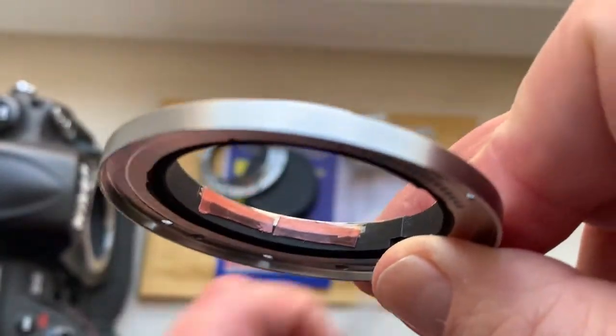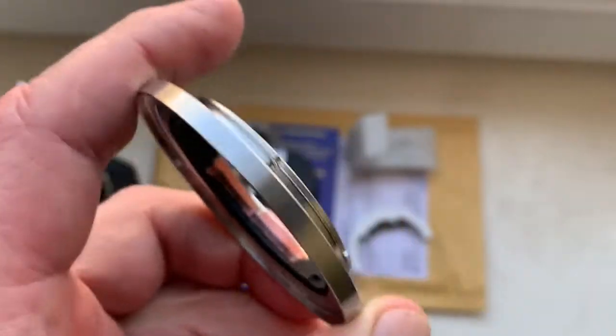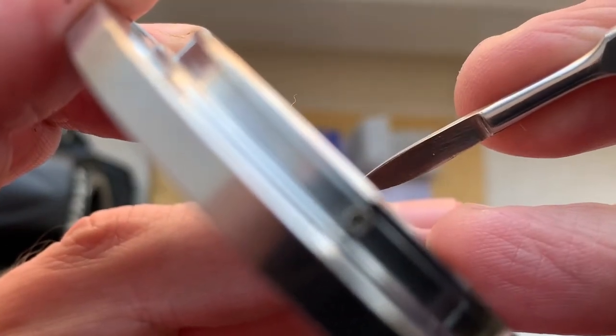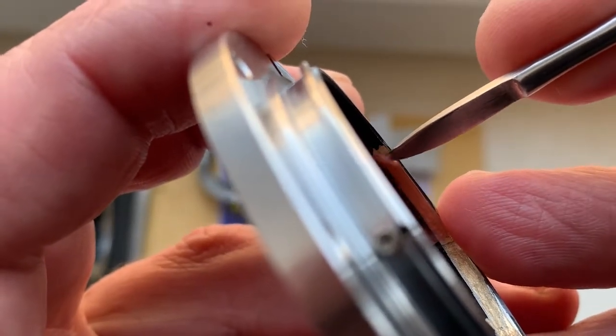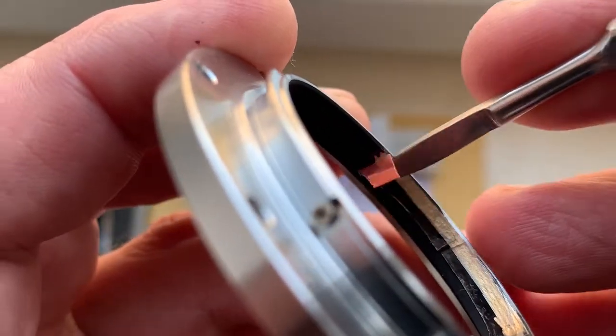Then remove the red tape, and install the chip on the double-sided adhesive tape from the border.